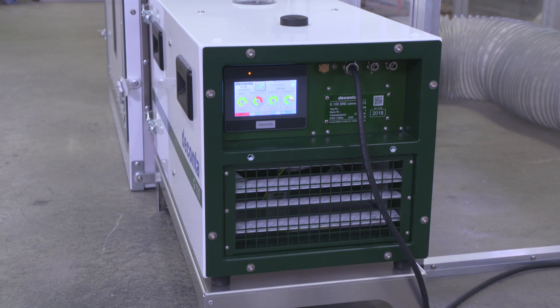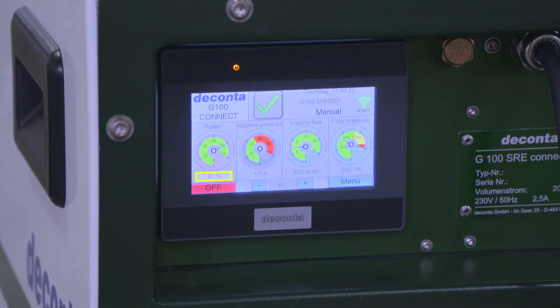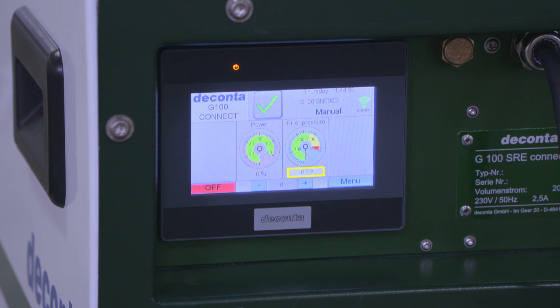The Connect Pro version shows not only the performance value as a percentage, but also the measured negative pressure in the enclosure, the volume flow, and the absolute photo pressure. In the basic version, the display is limited to the performance value in photo pressure.